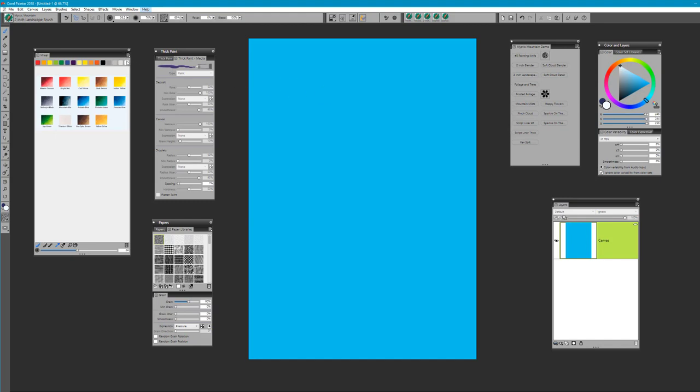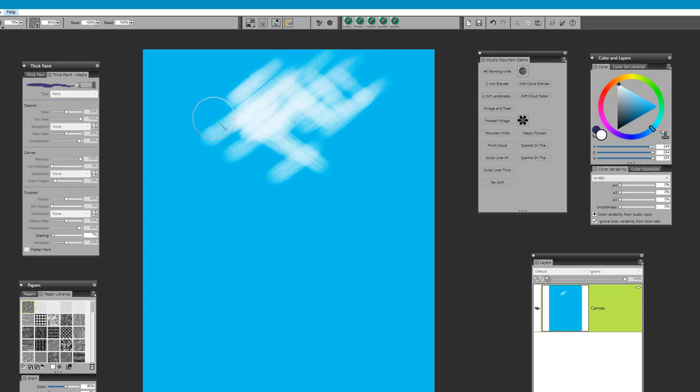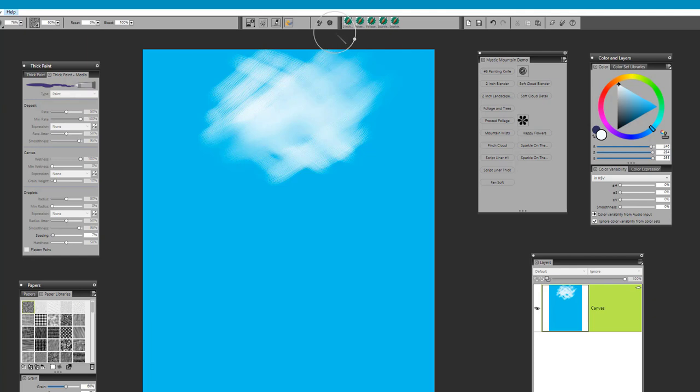Bring that color right up to white, or simply pick the white from your mixer pad. Beginning up at the very top, make sure your reset is set to 100 percent. Make a few little criss-cross brush strokes — it doesn't really matter, just anything that suits you — and fill in the top part of the painting. This is where we're going to be creating some of that light coming through onto the top of the waterfall, creating that misty effect. Then pick up either the 2-inch blender or the 2-inch landscape brush.